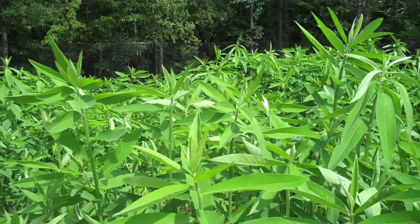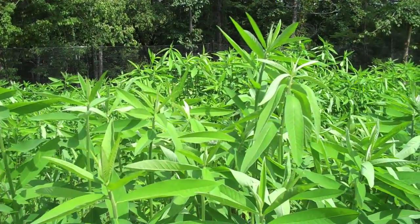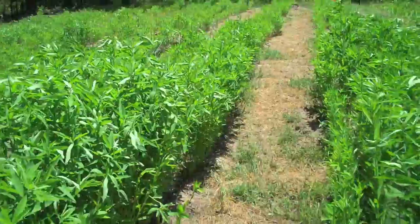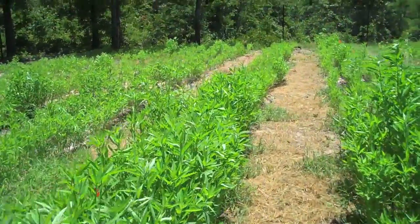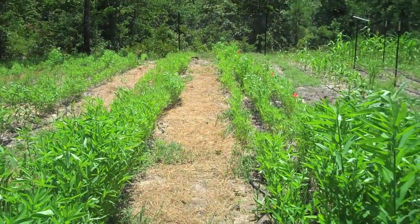Here's what the sun hemp looks like up close — it's really quite pretty. And then if we go on past that down to the south end, we see portions that are quite short again.